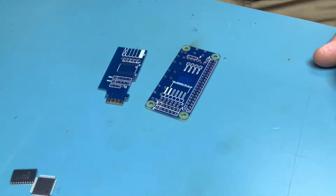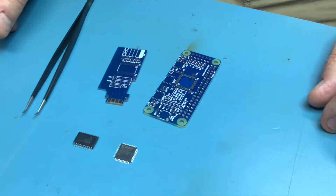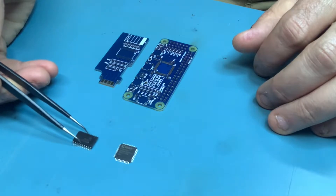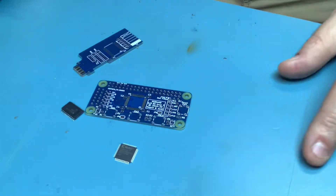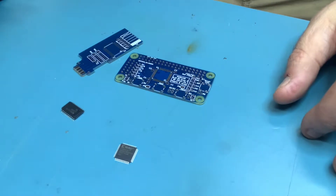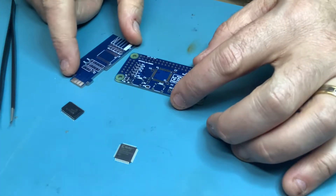I thought it might be fun to do a surface mount soldering tutorial, since quite a few folks are effectively intimidated by it. It certainly can be tricky. I've got my PCBs and the two main surface mount chips for the RGB to HDMI project. I'm shooting this on my mobile phone on my bench using the selfie cam, which is definitely not ideal.